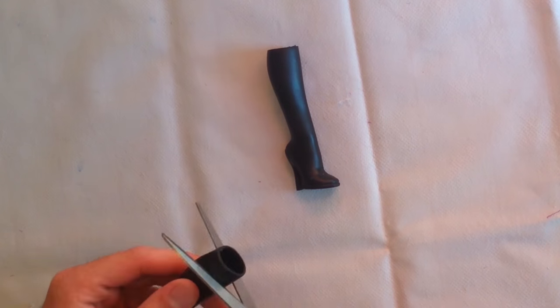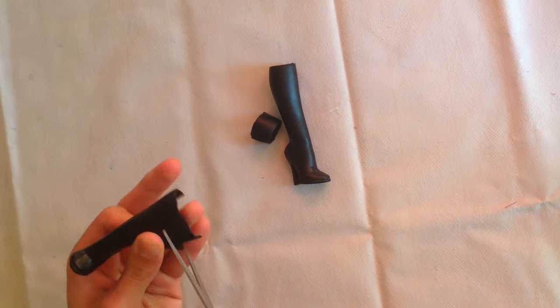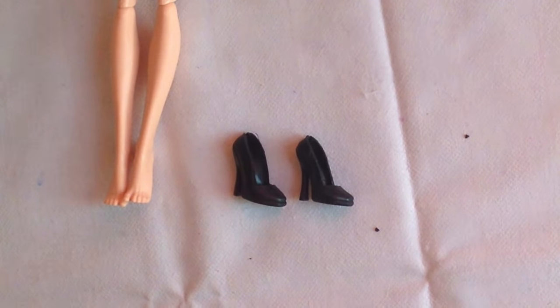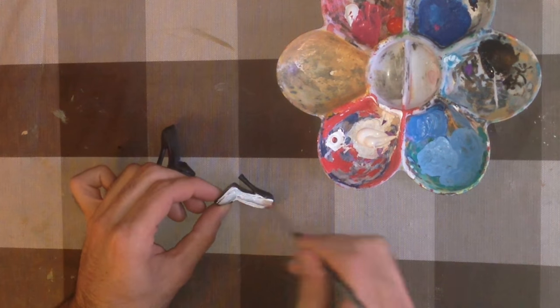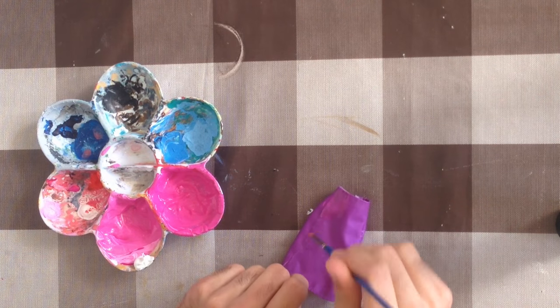I cut the boots and shaped them into a pair of heels. Paint everything in pink and add some white details.